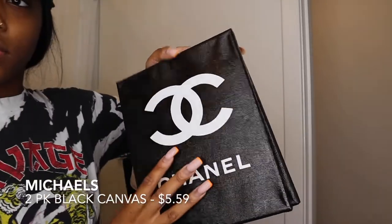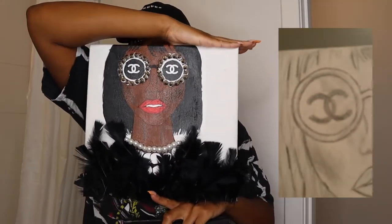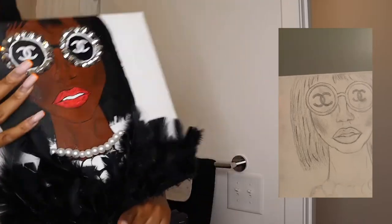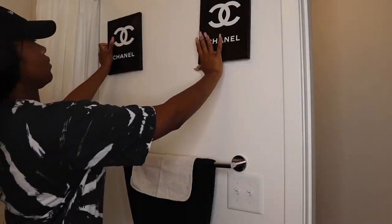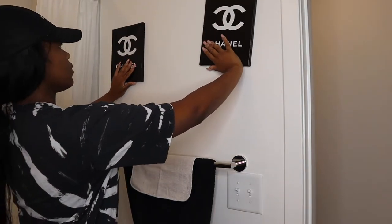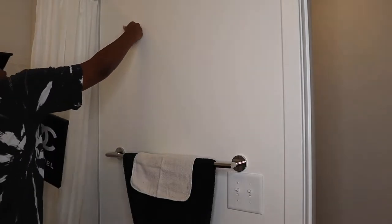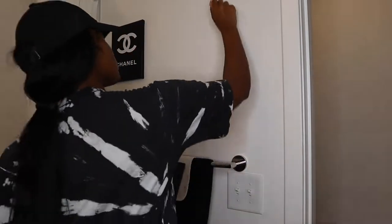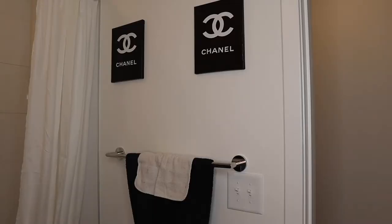I have some more small Chanel canvases that I made with the Cricut, and I also have a custom piece that I actually sketched and painted myself — I call this one 'The Black in a Winter.' I wanted to put her in the bathroom but I have feathers on her as a 3D texture, and I don't want the steam from the shower to hit the feathers and make them fall, so I decided to put her in another room.